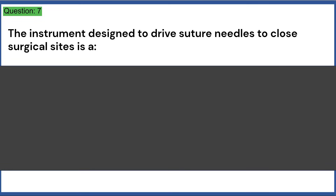Answer: A, tempering. The instrument designed to drive suture needles to close surgical sites is: a) a needle holder, b) hemostatic forcep, c) tissue forcep, d) scissor.